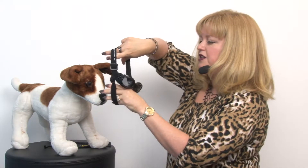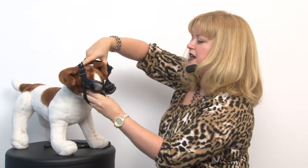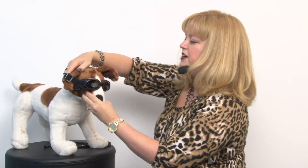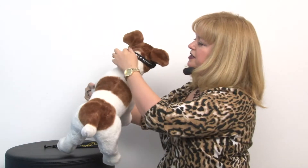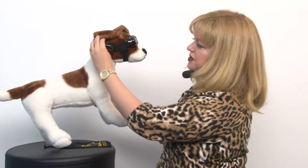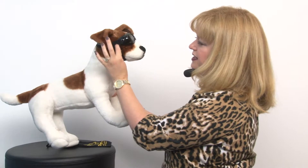They're easy to put on — you're simply going to stretch them and put them behind your dog's head with the chin strap going underneath. Make sure that you have the printed band in the back, and they do have some adjustment on the sides and at the chin strap so you can get a great fit.